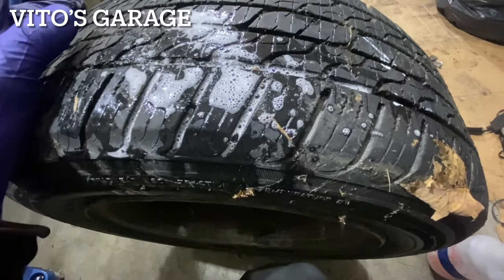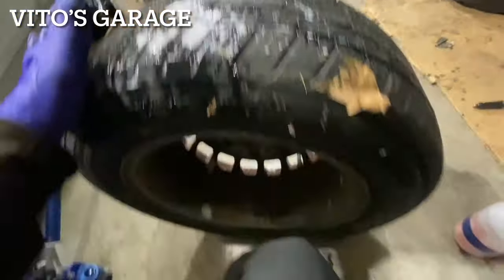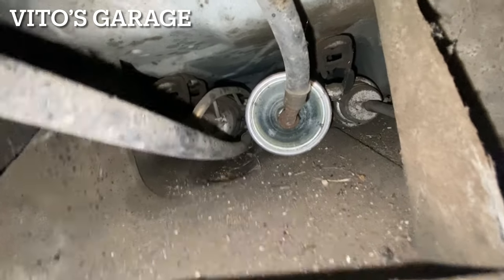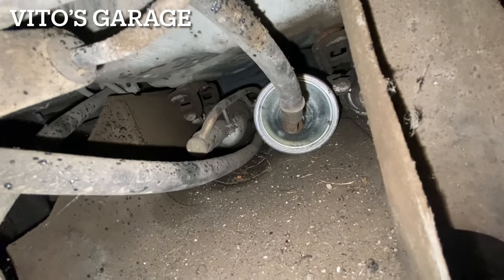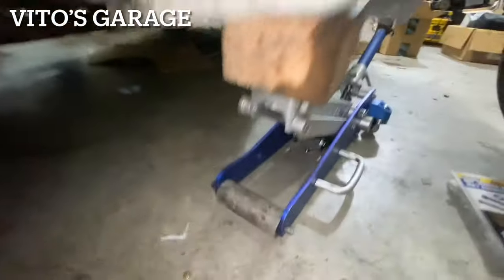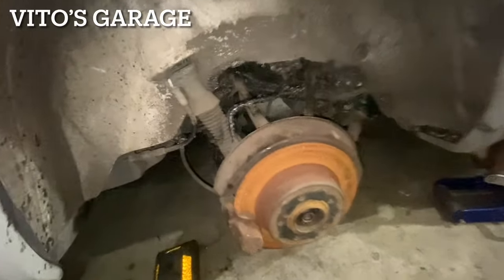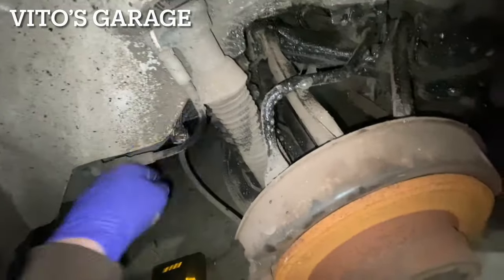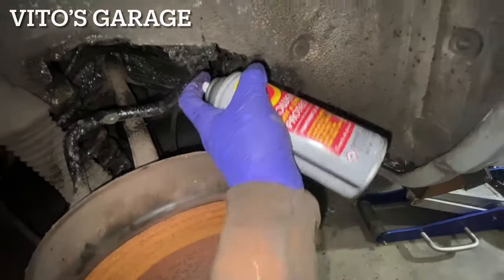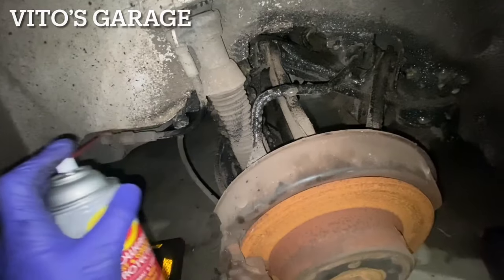I pulled that screw out and it wasn't too long, so I guess it didn't go all the way through — I'm not seeing any leakage, so that's good. The filter looks like it's brand new and was recently replaced, which is a good thing. I've sprayed fluid film in a bunch of places here — I actually don't want it on the rubber so I'll wipe that off. Mainly all these subframe mounting points so it doesn't rust out.